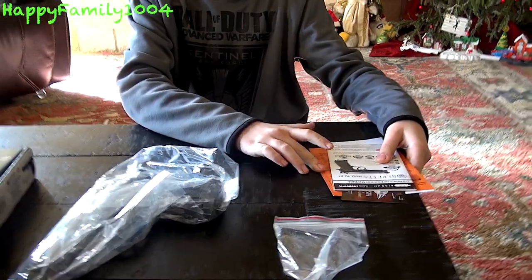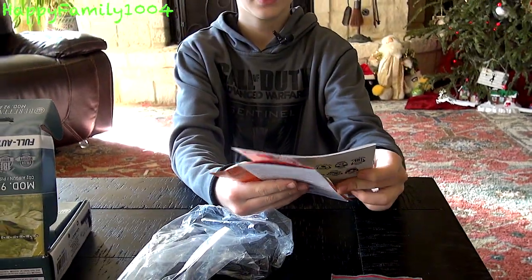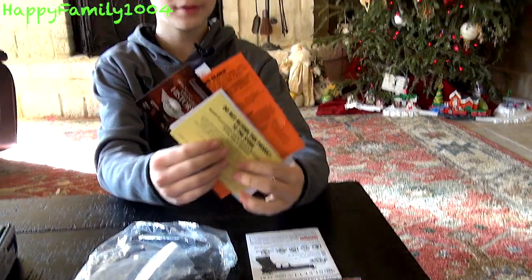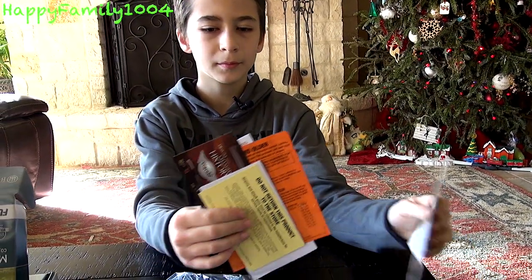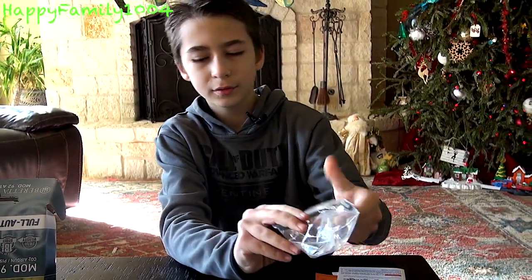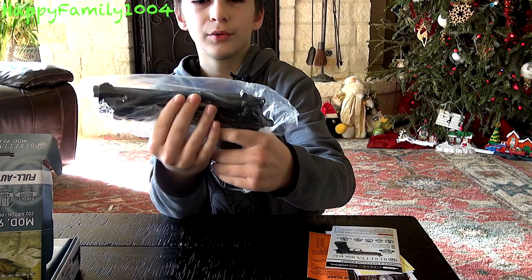Everything included in the package is the owner's manual, some other pieces of paper, an Allen wrench, and the Beretta.